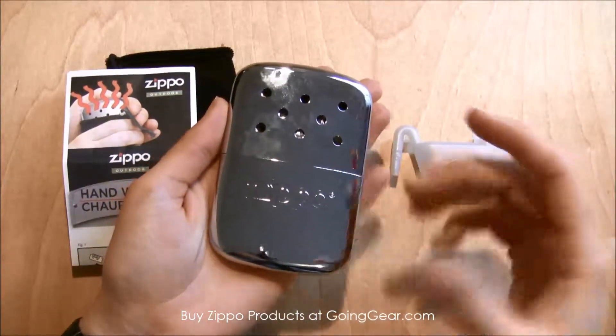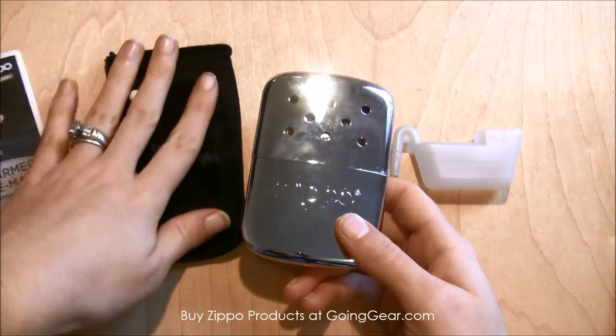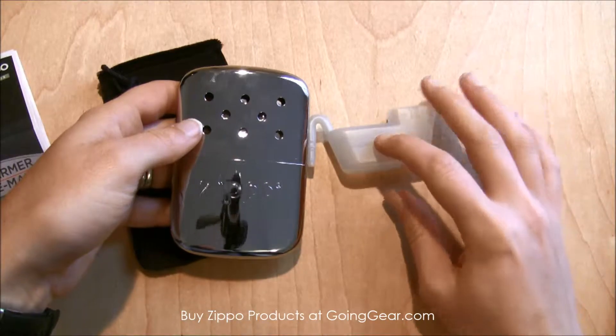It's actually really easy to use. What you're going to get with this pack is you get the instructions, this bag to keep the hand warmer in, and then you get this filling cup.